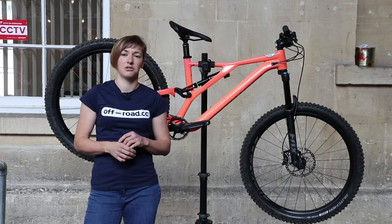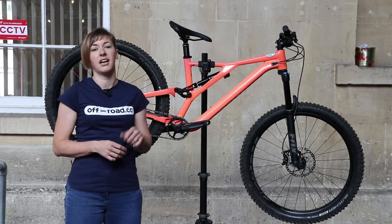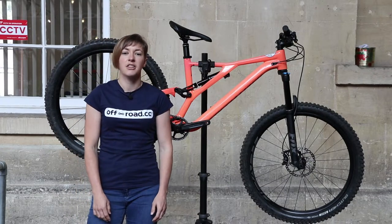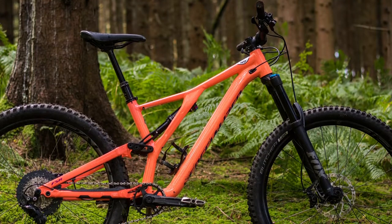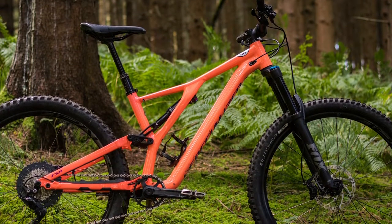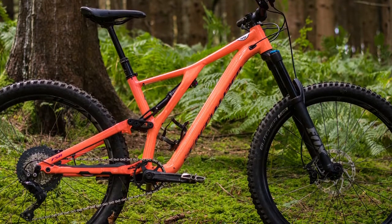Lastly, there's an Extrusion Manic dropper post, and whilst our test bike has a 125mm dropper, the medium bikes and above get 150mm posts. This little lot adds up to 31.3 pounds, so 14.1 kilos, which I didn't think was too bad at all.